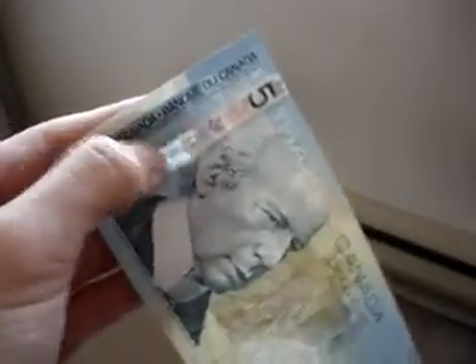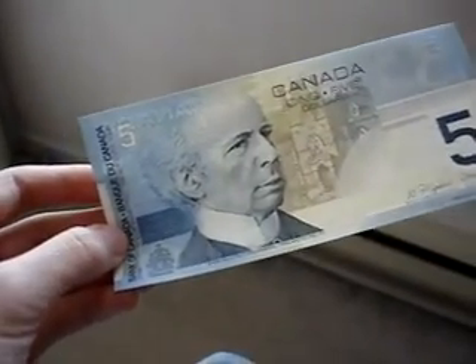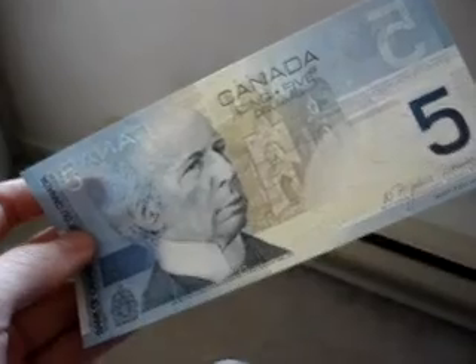Now, these notes are the older versions. These are easily counterfeited, so that's why the Bank of Canada had to issue newer notes with better security features. Pretty much these notes are phased out, but you would run into these once in a while.